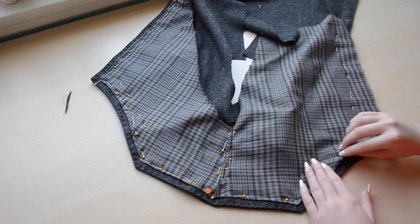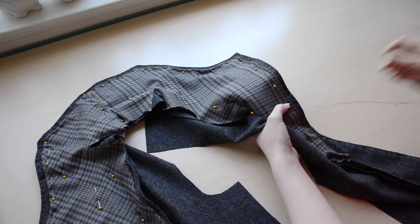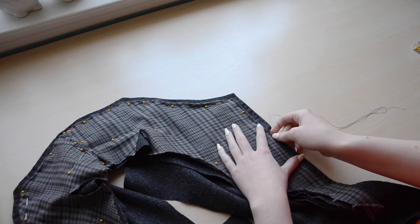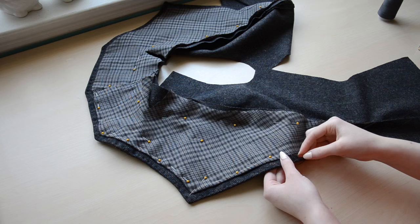I actually redid the pinning process several times to make sure the plaid pattern was symmetrical. I sewed the plaid material in with very small slip stitches because I didn't want any top stitching to be visible. It's also worth noting that the lining doesn't need to reach the bottom of the panels — it can stop about an inch below where the lapel turns out.